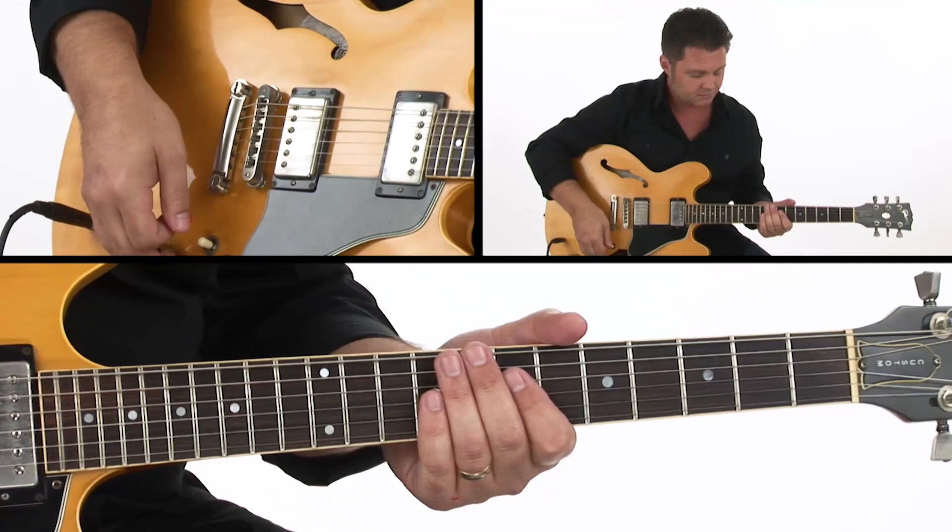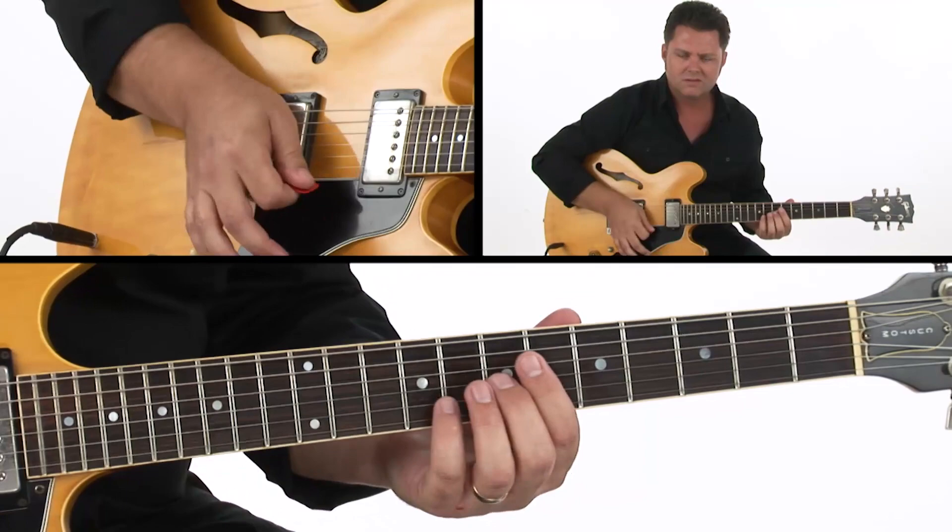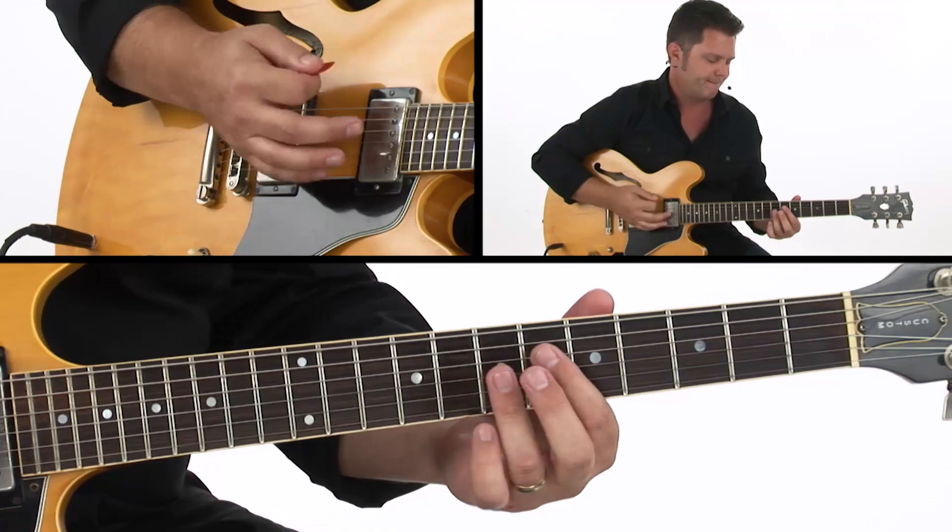From there, just kind of keep our right hand or picking hand moving along, and add some mutes and some chucks in there. That kind of vibe.